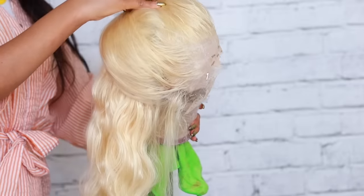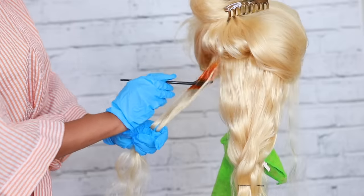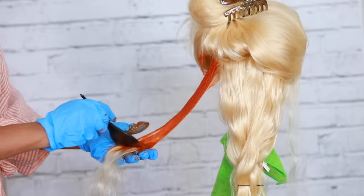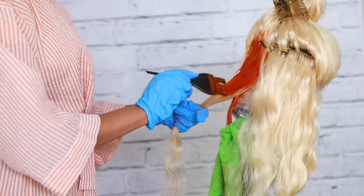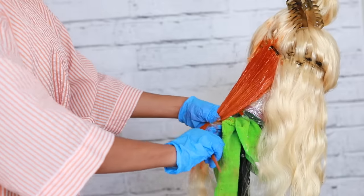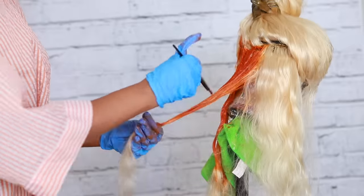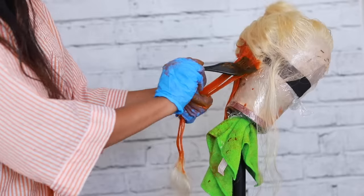I'm just going to clip the hair out of the way, comb through it, and start off with small sections. I'm applying that hair dye all over the hair using a brush — make sure you're wearing gloves because you don't want to get this on your fingers. I'm starting from the root and not taking it all the way down to the ends. I'm leaving the ends blonde because we're going for that ombre effect today.